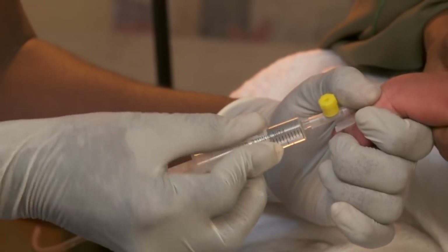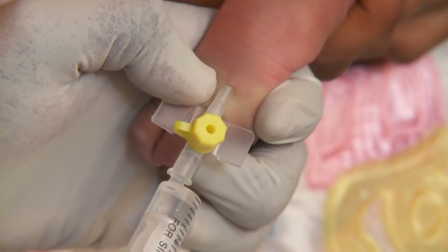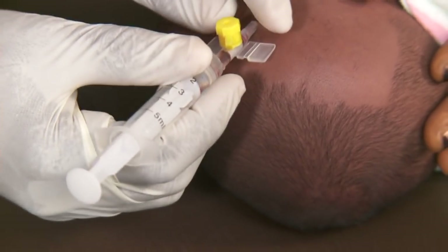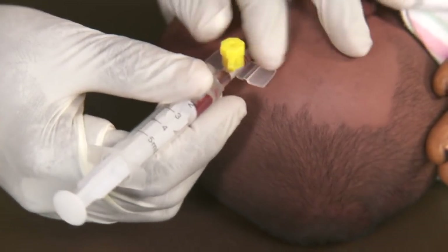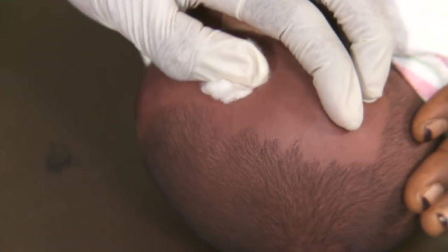Now ensure that the vein is undamaged by slowly flushing sterile water through the IV. Swelling along the vein indicates the vein is damaged or perforated. You will then need to remove the IV and start at a different site.